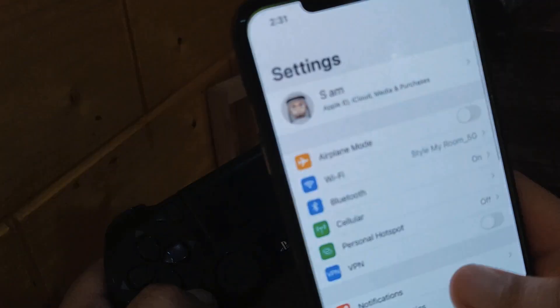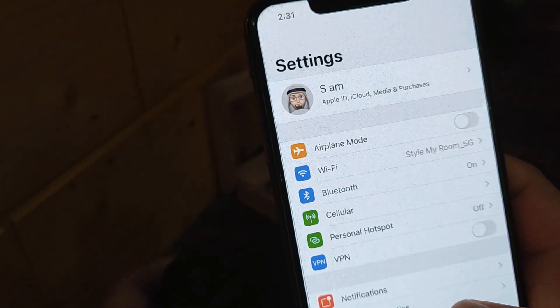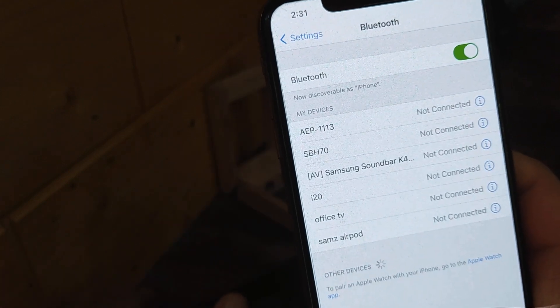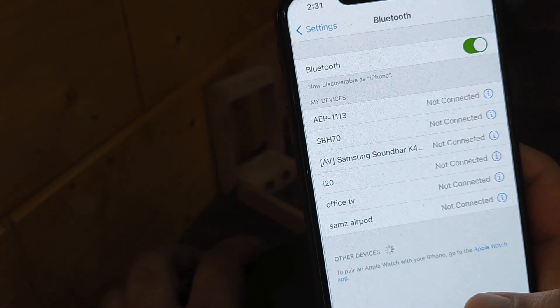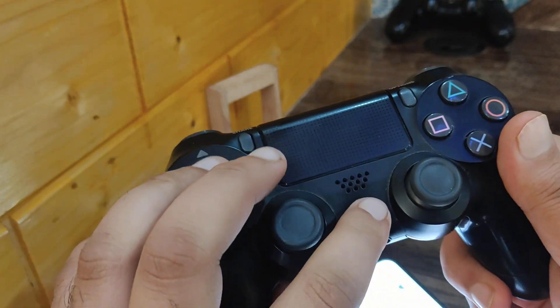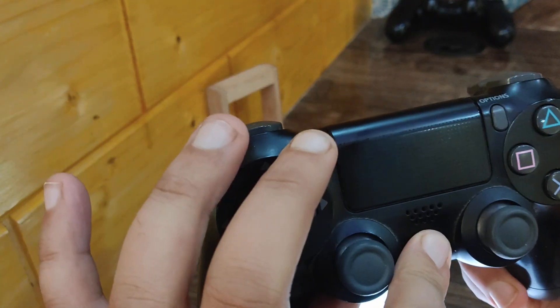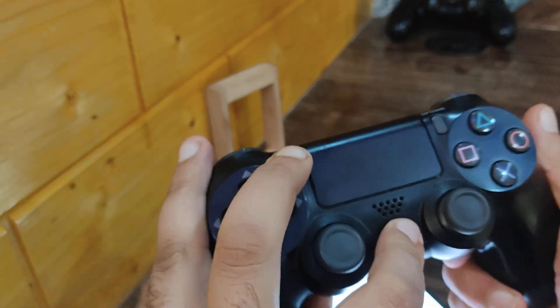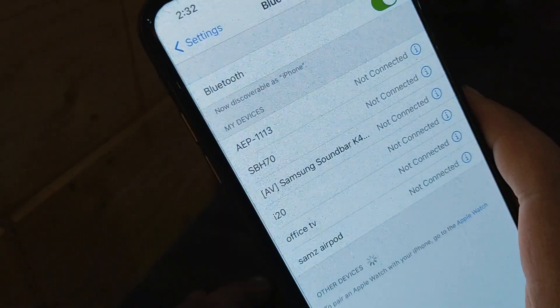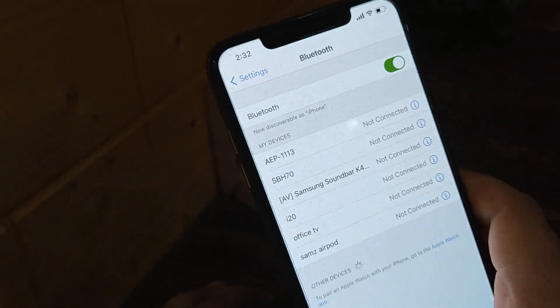We need to go to Settings and then go to Bluetooth. Now turn on the PS4 device — press and hold the PS button and press and hold the Share button at the same time. Then go back to our screen.